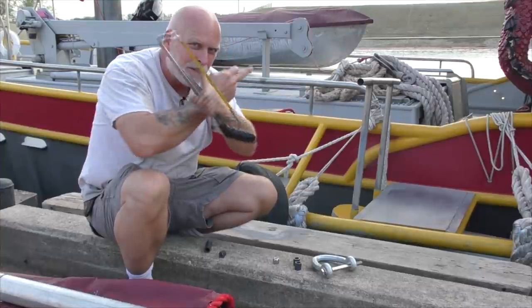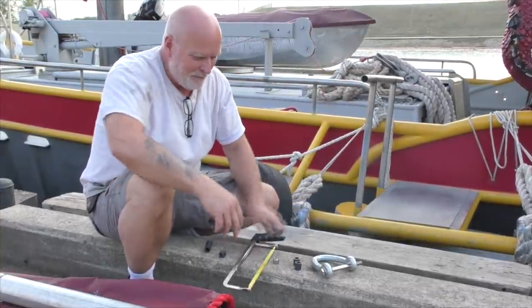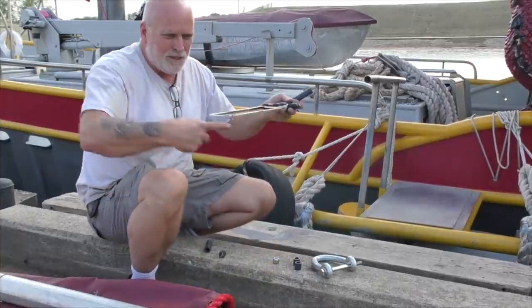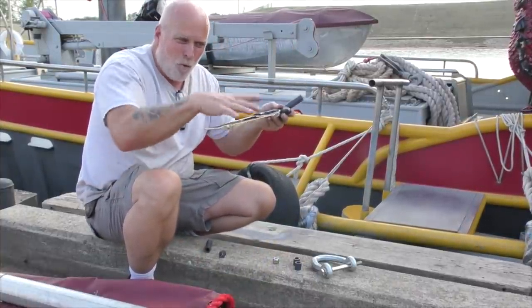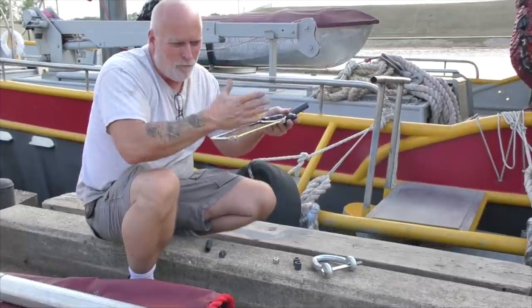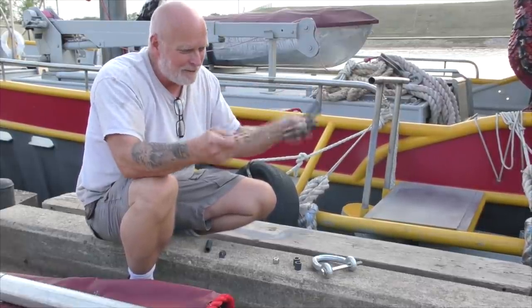We'll put slings underneath them. I saw that done on whale boats too — they ran a sling at the diagonal like this, another one like this, so even if a sling broke, one sling was enough to hold it. So you have two additional backups for keeping the boat up tight against the davits. I like that.